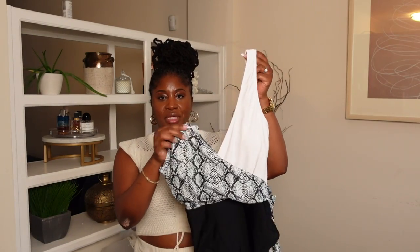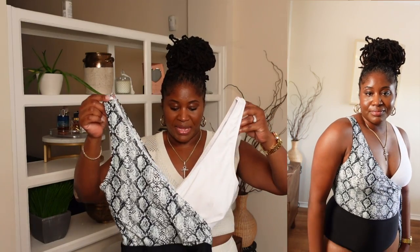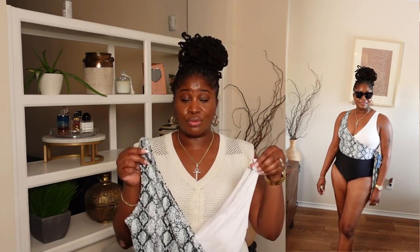The first swimsuit is this one here. It is a snakeskin and like a crisscross situation with a black bottom. It does have an attached sash, so you won't be unattaching this. I like this one. I like the way that it fits. I like the way that my breasts look inside of the swimsuit. Not too sure about the butt part yet, but I do like it.